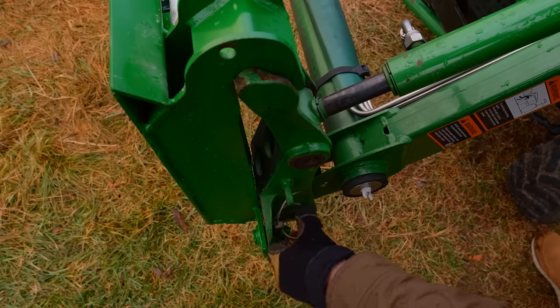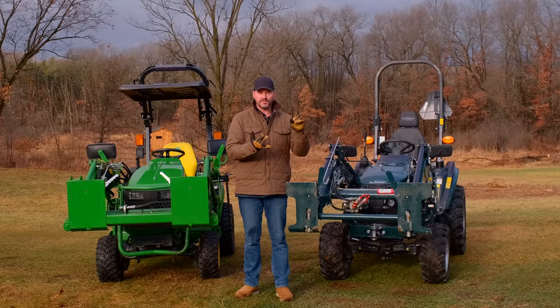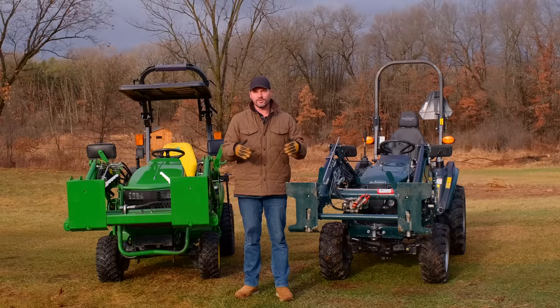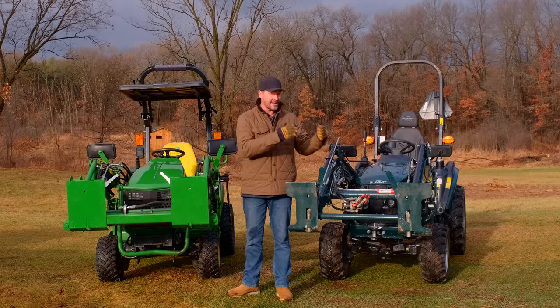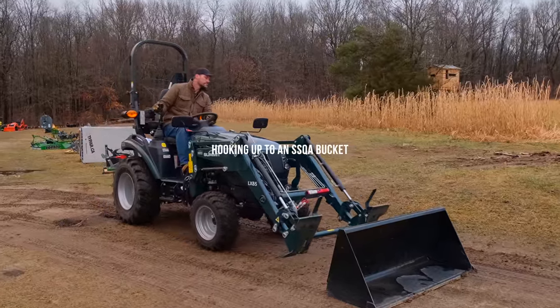What you see here is just out of the factory on the Summit tractor. This is what you would order with Kubota, Massey, Coyote, LS, Mahindra. Pretty much everything else besides John Deere is going to have, if not standard, at least an option to get the SSQA — that's short for Skidsteer quick attach.